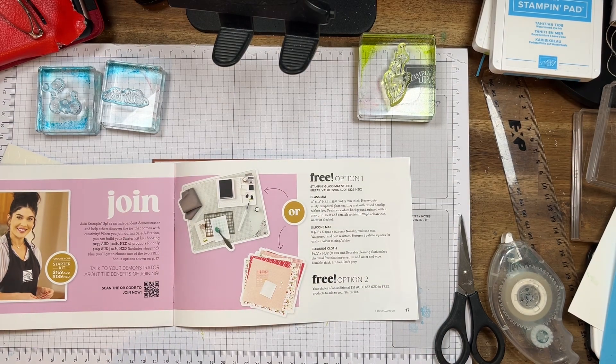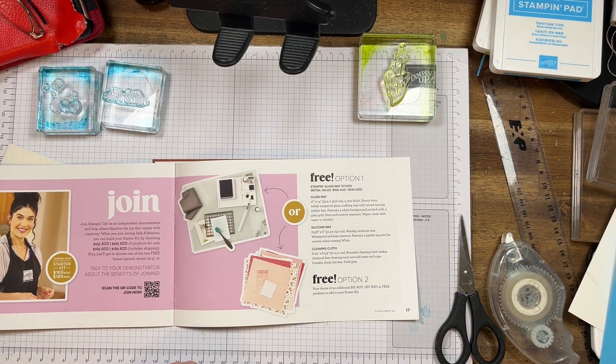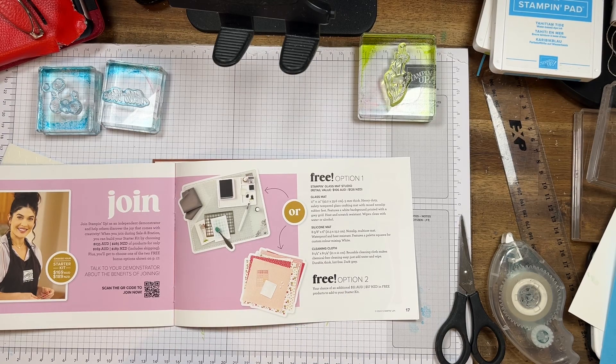That's worth $106. The joining offer is $169 and you'll get $235 of goods to spend, and also you'll get that free glass mat. Now if you don't want the glass mat — so I've got a mat, I don't need it — there's option two, where you can add another $51 to your order. You don't get any celebrations when you're doing joining, but you will get the $51 extra. So come and join my team!